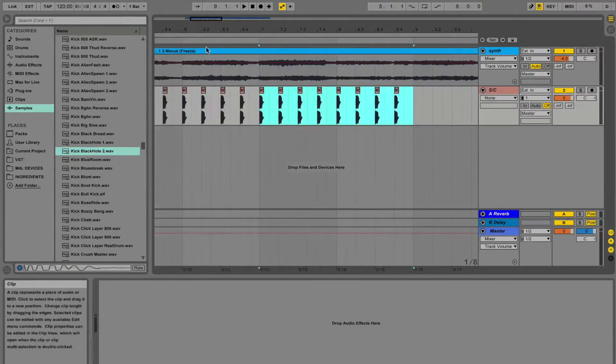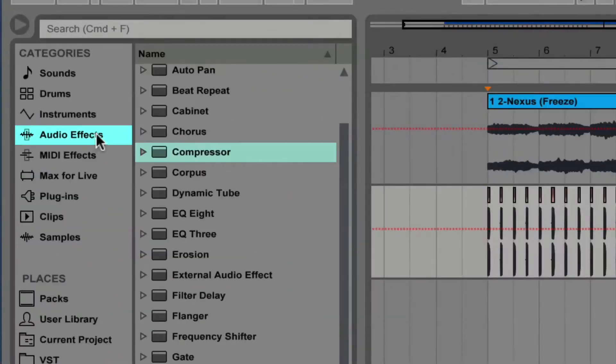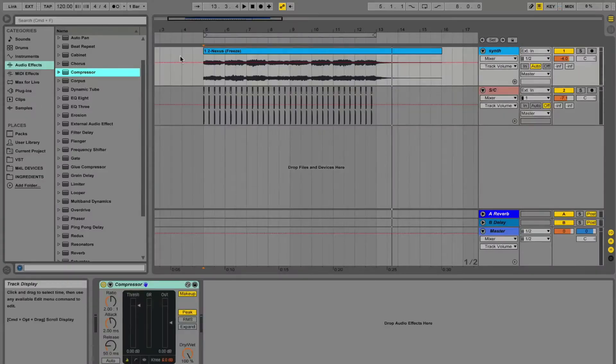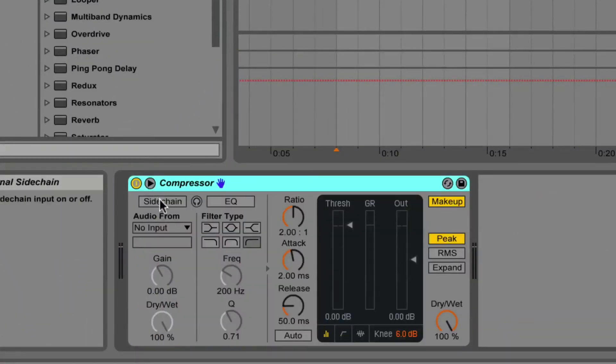I made this sexy pattern right here. Now go into your audio effects and grab a compressor or a glue compressor and drag it onto the track that you want to pump. Toggle down the triangle, click side chain, and select the track that you want to get the signal from.